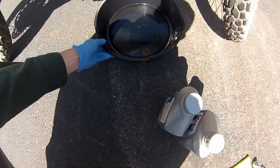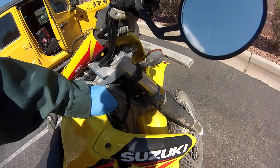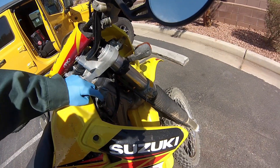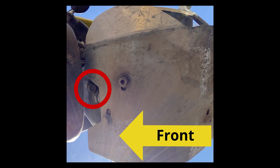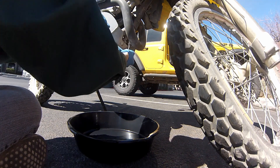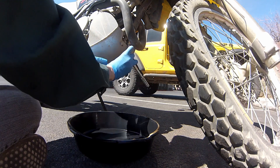First thing we're going to do is put the oil drain pan underneath and loosen the oil fill cap. You'll see the frame plug up towards the front. Mine's blocked by the skid plate underneath, but I can still reach it with an extension. It's going to be a 12 millimeter socket.